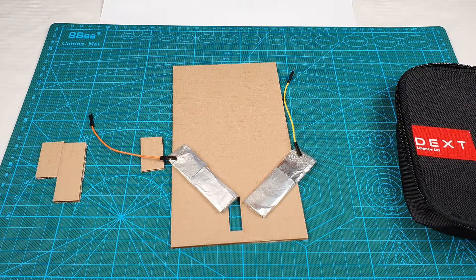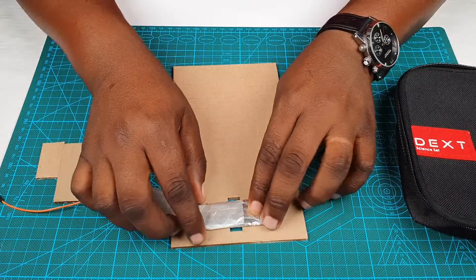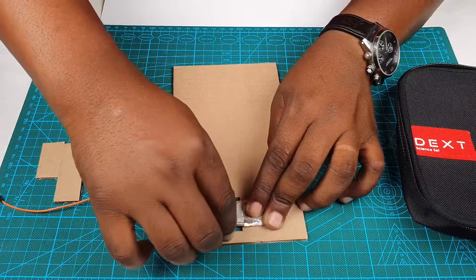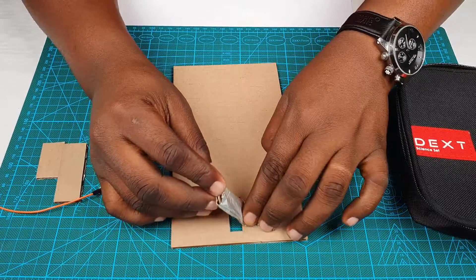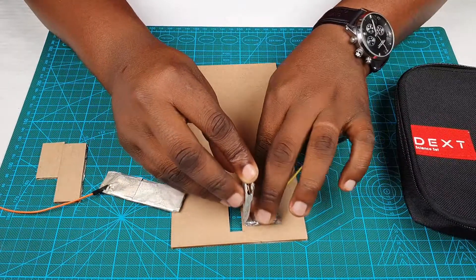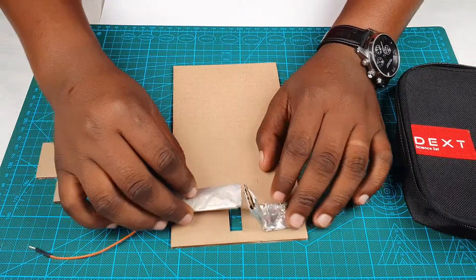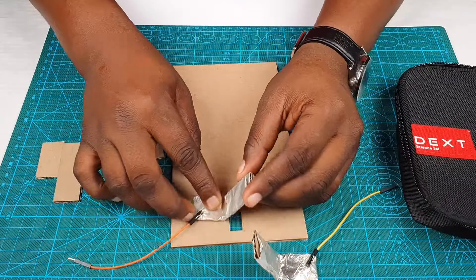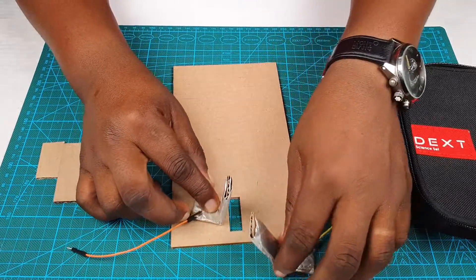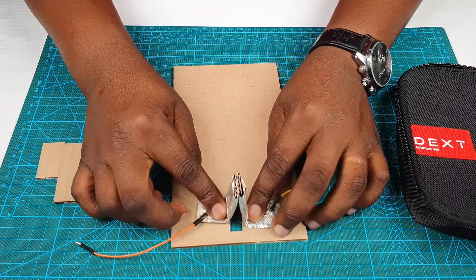According to our design, we are going to place this right here so that it passes our cut, and lift it up this way. Good. You're going to do the same thing for the other part. Excellent. So now this can be exactly like this, making contact and allowing current to flow through.